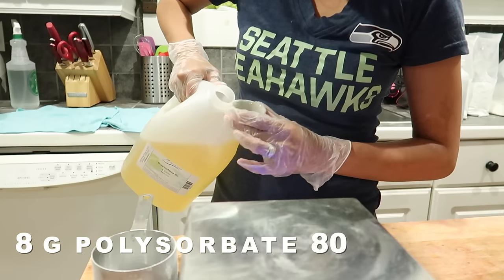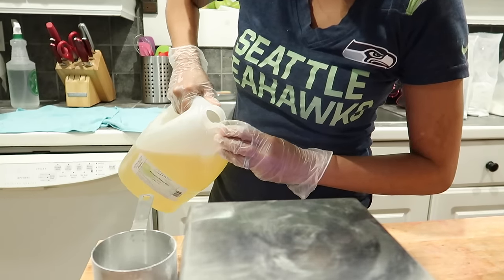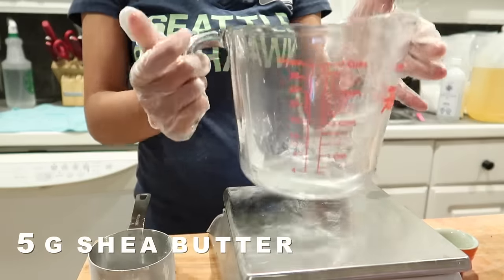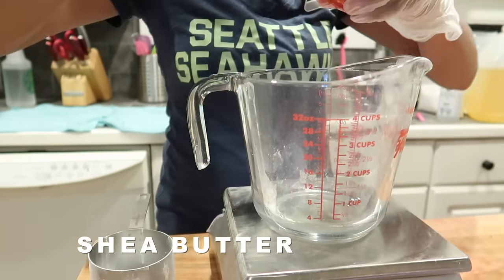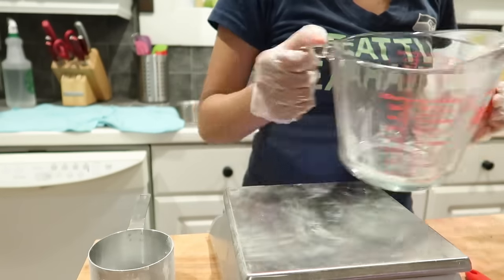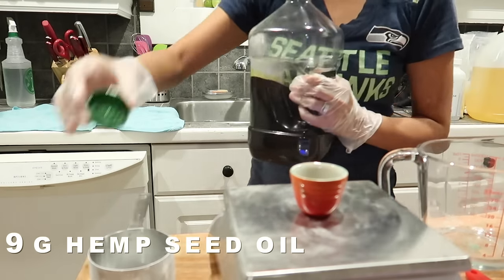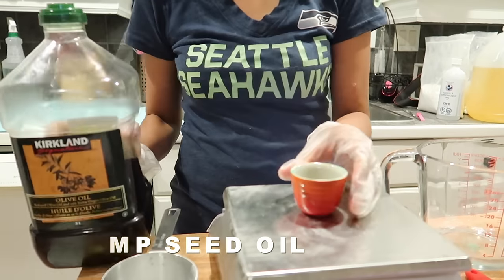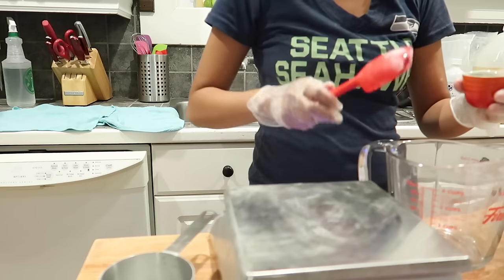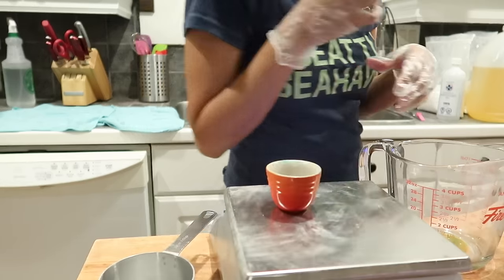Polysorbate 80 is a great ingredient to use that will help your oils mix with water. I measured out five grams of shea butter and I melted that in the microwave, and that's what I will be adding the polysorbate 80 into. Next we're adding our organic hemp seed oil — ignore the container. I use these olive oil containers to store my hemp seed oil. I get it in really large buckets and I reuse and recycle the olive oil containers I get from Costco to make it easier for pouring.